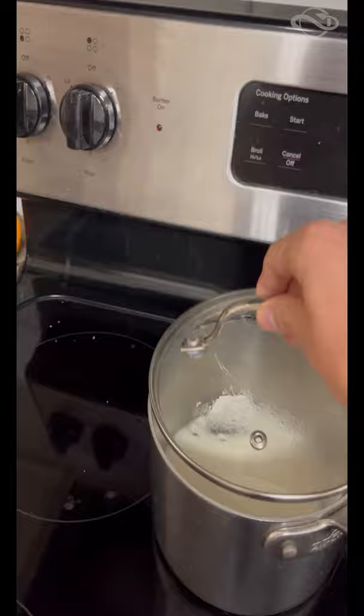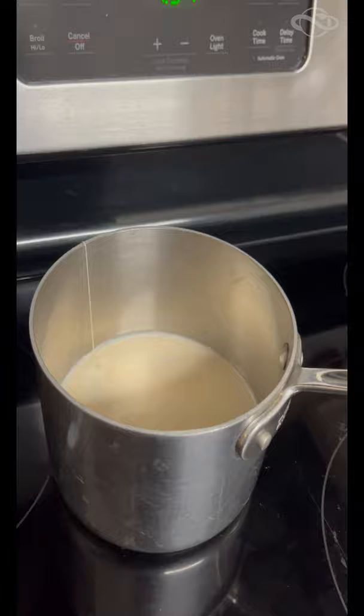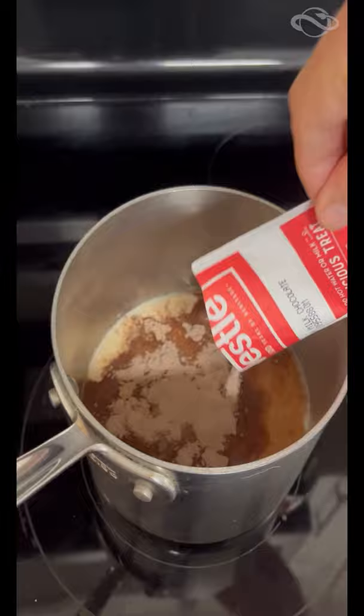I'm using tea bags, which will actually help me skip a later step. Cover it and let it steep for 10 minutes. If you're using tea bags like me, you don't have to strain the milk, which is the next step, because the leaves are already inside the bag — so you just take them out.